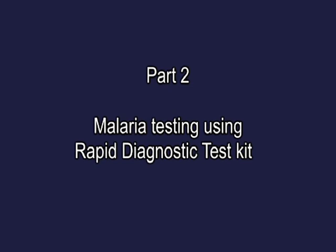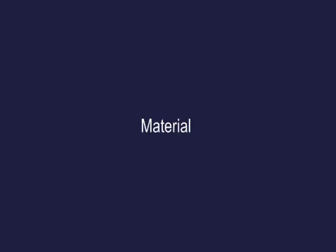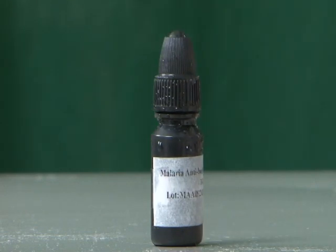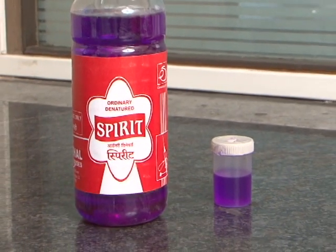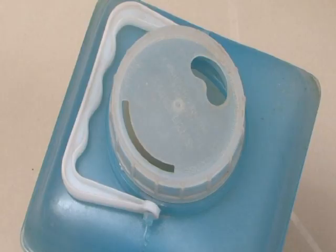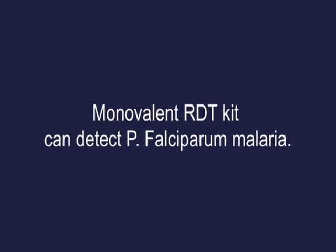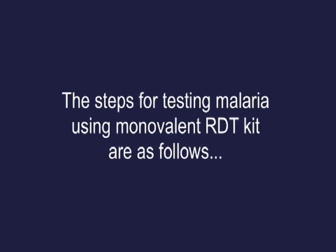Part two: malaria testing using rapid diagnostic test kit. Materials: monovalent and bivalent card test device for rapid diagnostic test, reaction buffer or assay diluent, and accessories including a dropper, cotton swab and spirit in a bottle, lancet, and puncture-proof container.